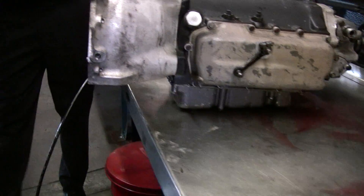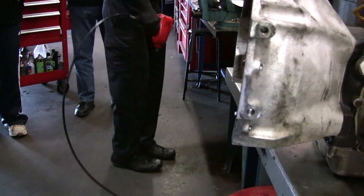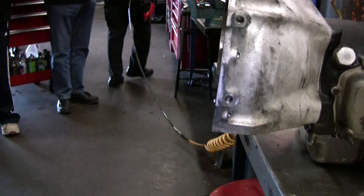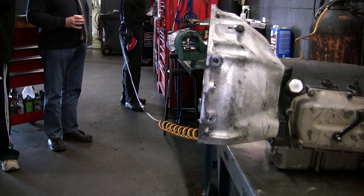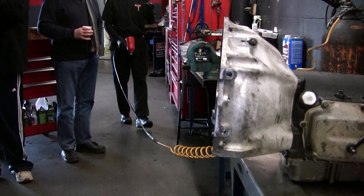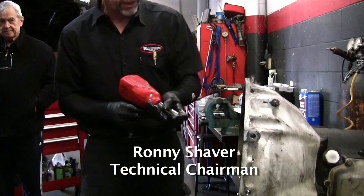Was there a noise associated with that? No, it was just a hard shift. The hardest shift on that car was the two-three shift. The two-three shift has four things going on inside the transmission, so that's why it's the hardest one.